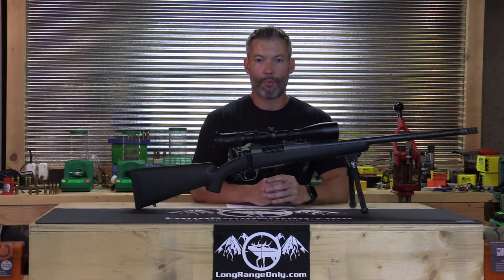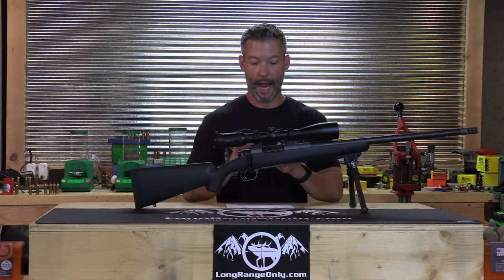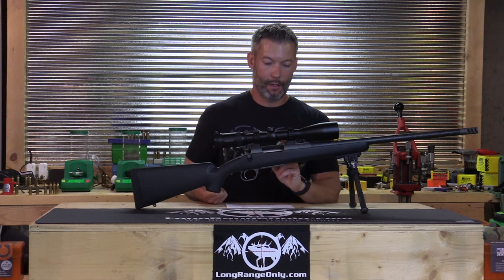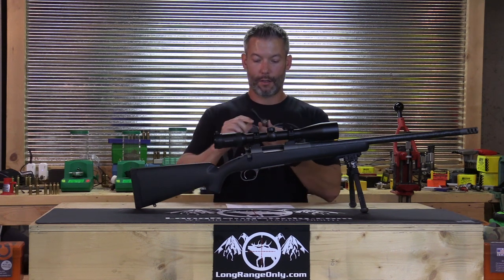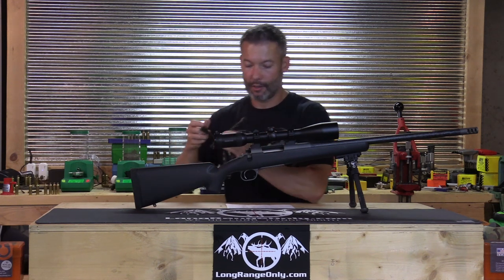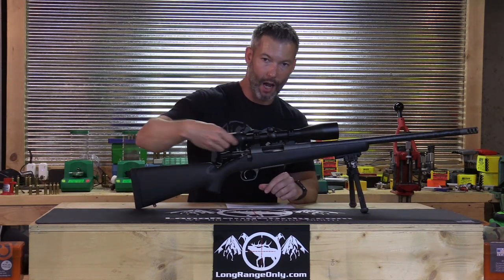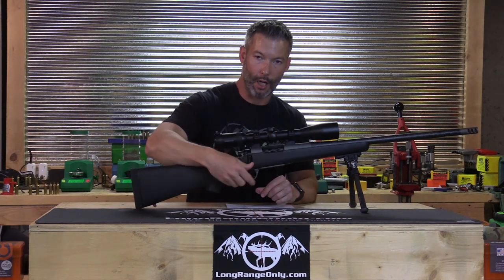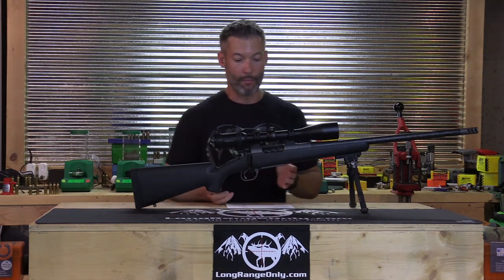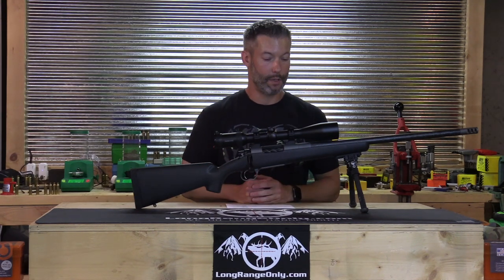In this segment, we're going to take a look at the sheep rifle that Blue Mountain Precision sent us, starting with the components. The action is a Lone Peak Razor Ti Titanium Short Action — it's a Remington 700 clone. It's got a plunger-style ejector, an M16 extractor, and a side bolt release. This is one of the best-timed actions I've ever had my hands on, with really no noticeable cock-on-close.